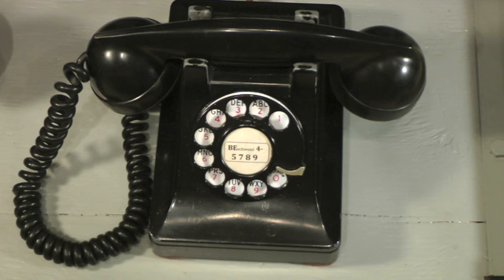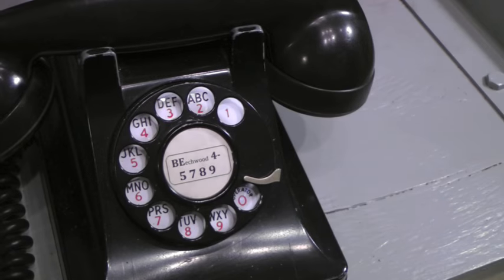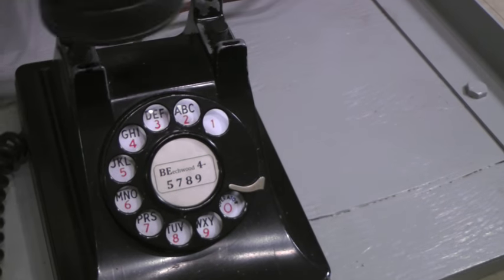We're going to place a call from the Beechwood 45789 telephone set to the Pennsylvania 65000 telephone set. The handset is removed from the telephone base.